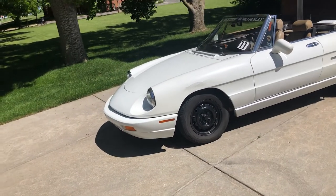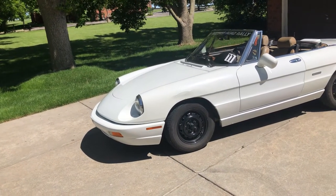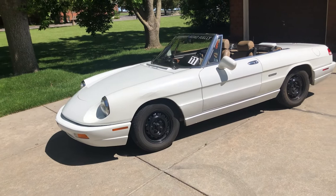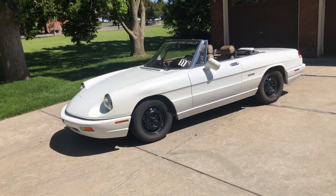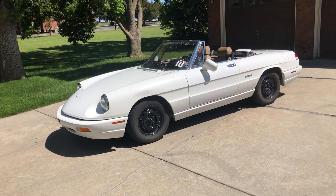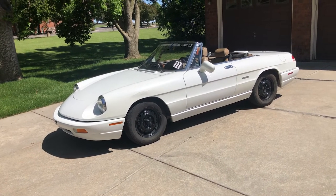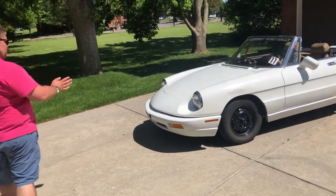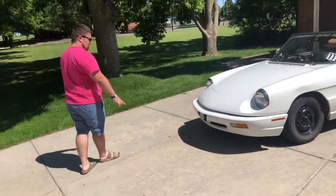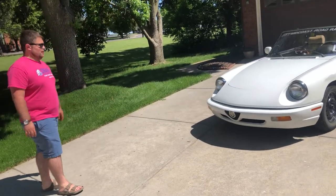The term Barchetta — which is used as a model name for some similar Fiats and some older Alfa Romeos — means 'little boat.' You can see why cars like this are referred to as a Barchetta, because the styling, the Pininfarina body, really does kind of look like a small speedboat. It kind of has a bow break around the front, and you've got the cute little Alfa Romeo nose on it as well.